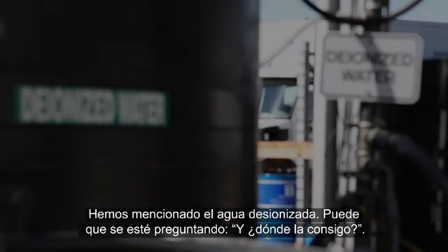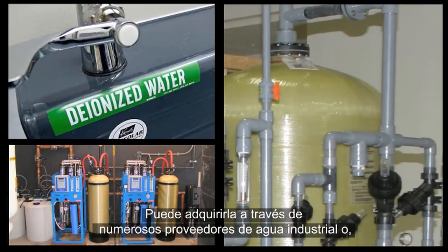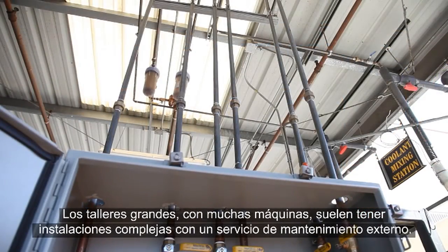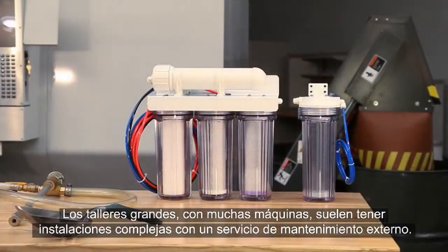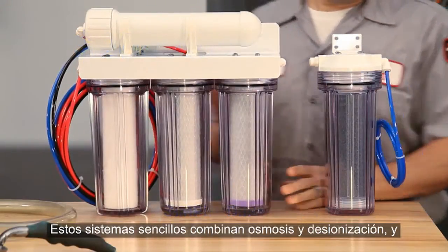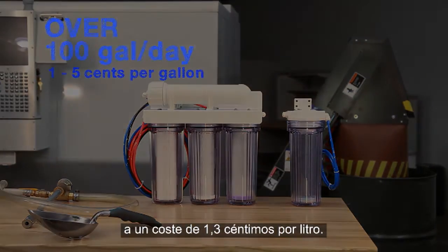A moment ago we mentioned deionized water. You might be thinking, where do I get this stuff? You can buy DI water from industrial water supply companies, or do what a lot of shops do and generate it yourself using a water purification system. Large shops with many machines often have complex installations maintained by water purifying companies. For smaller shops, simple inexpensive units for a few hundred dollars are usually just fine. These simple systems combine reverse osmosis and deionization and can provide more than a hundred gallons of purified water a day for a cost of five cents or less per gallon.